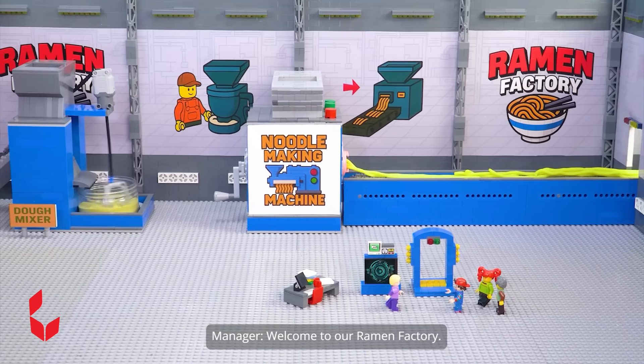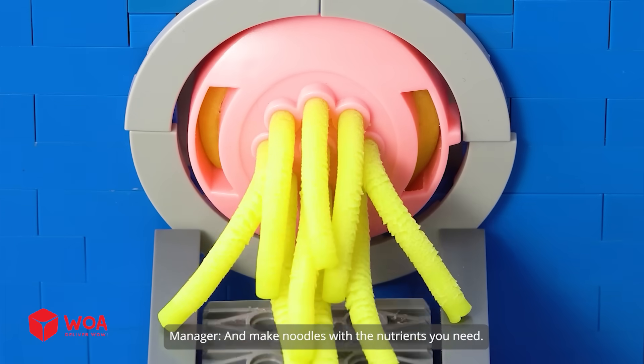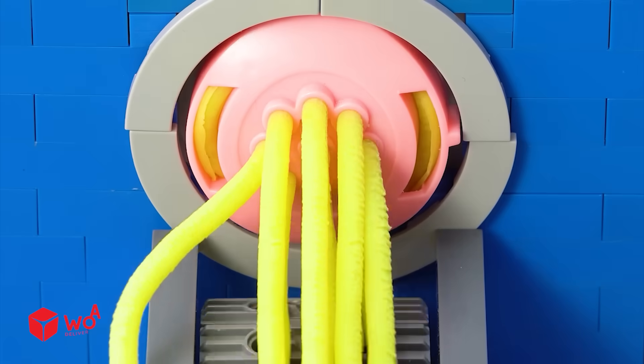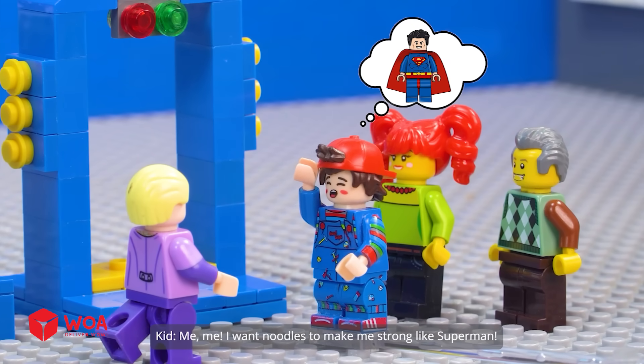Welcome to our ramen factory! Here, we'll use a scanner to analyze your body and make noodles with the nutrients you need. So who wants to try first? I want noodles to make me strong like Superman.